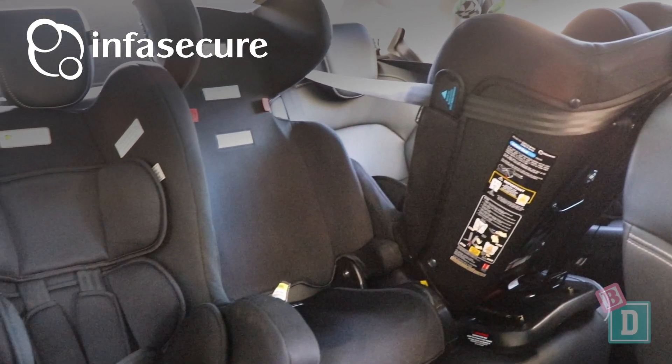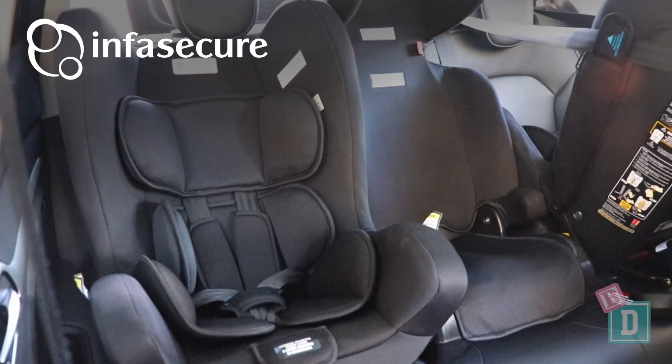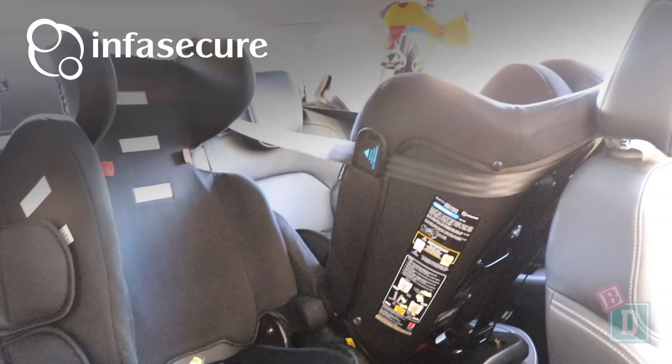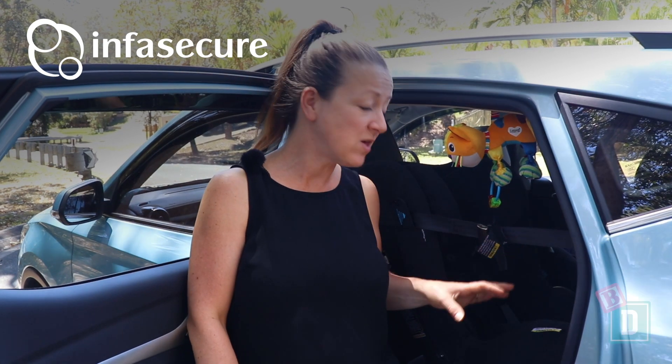I could surprisingly fit three Infosecure child seats across the second row — the Serene and the Optima in the outer seats and the Versatile folding booster in the central seat. Legroom is surprisingly good too. We could fit a 186cm passenger in front of a rear-facing child seat, and on the driver's side a 180cm driver in front of a rear-facing child seat.